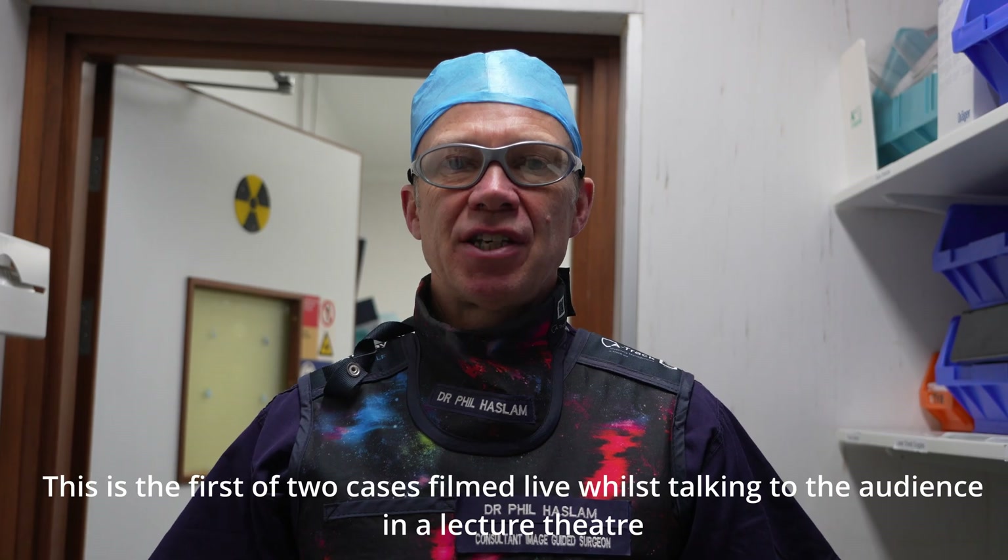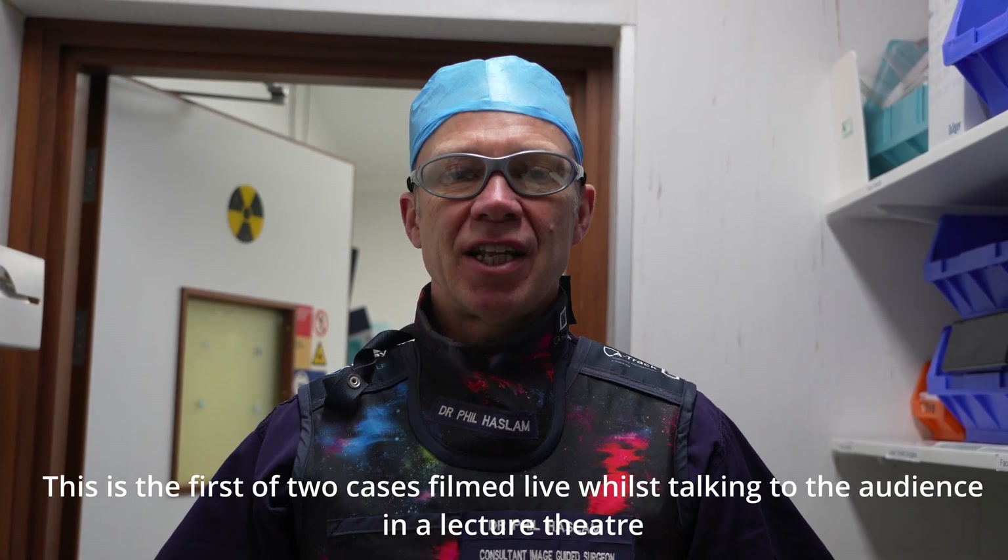What I'm going to show you now is how we do PCNL using the metal dilators. This is part of our PCNL course which we run every year here in Newcastle. This is one of our live cases, and we've just taken this opportunity to record it to show you how to use the dilators.